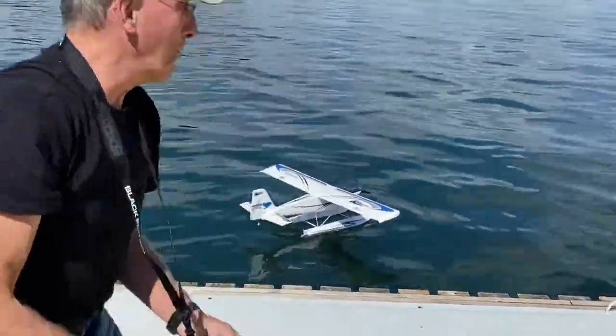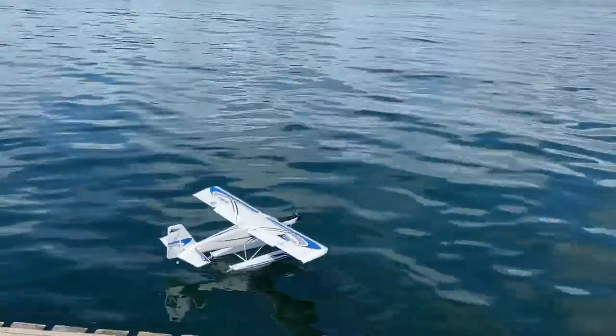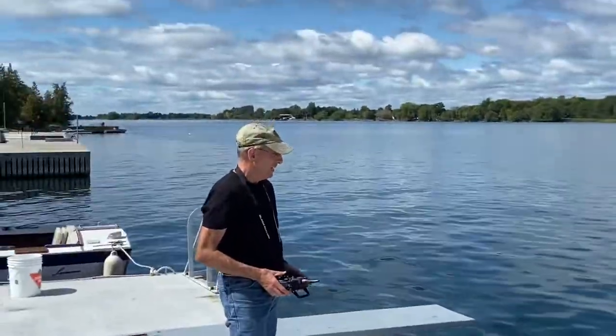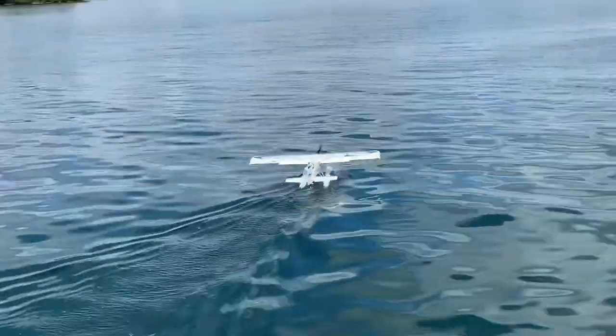Don't give up yet, though. You guys want to take a seat for the takeoff? Here we go. So, fully steerable.